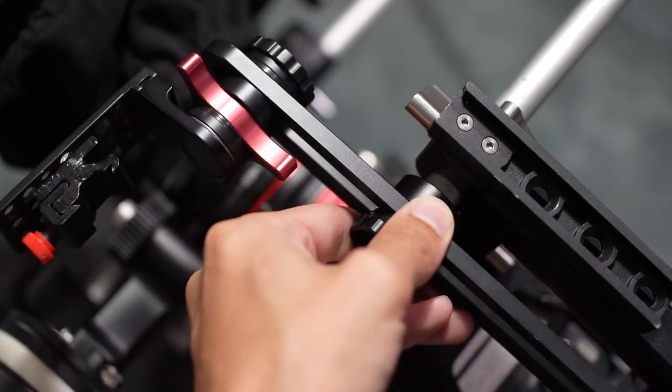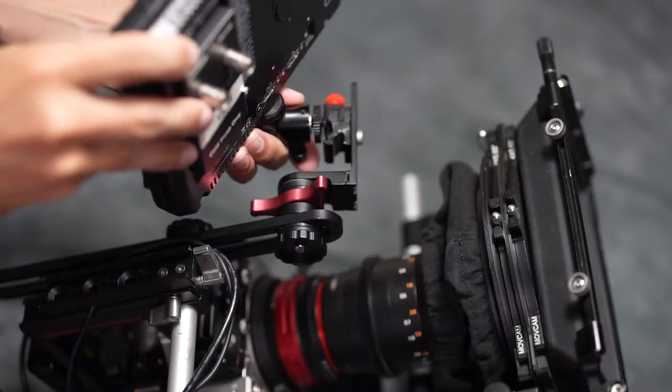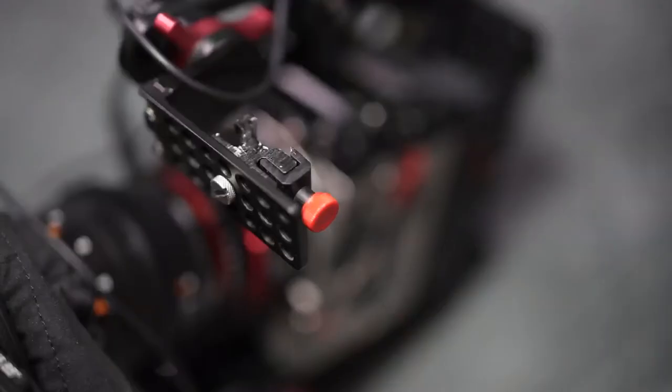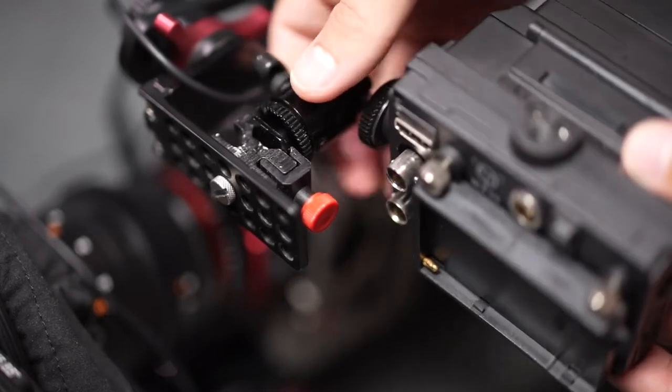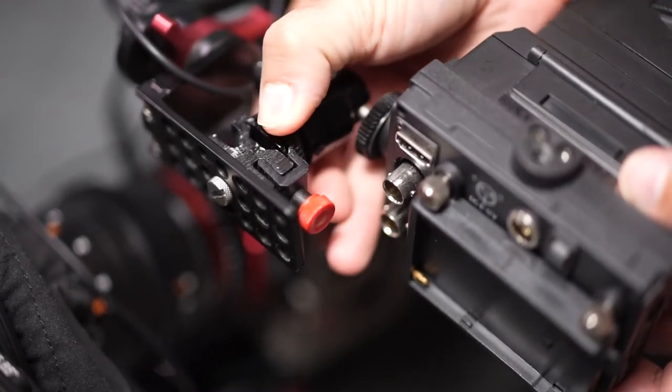You'll notice that the viewfinder has a shoe-style mount attached to it, and the reasoning behind that is in case it makes sense to use a larger monitor when working on set. That type of mounting system allows for quick, interchangeable setups — again, because it's all about time when collaborating with others.